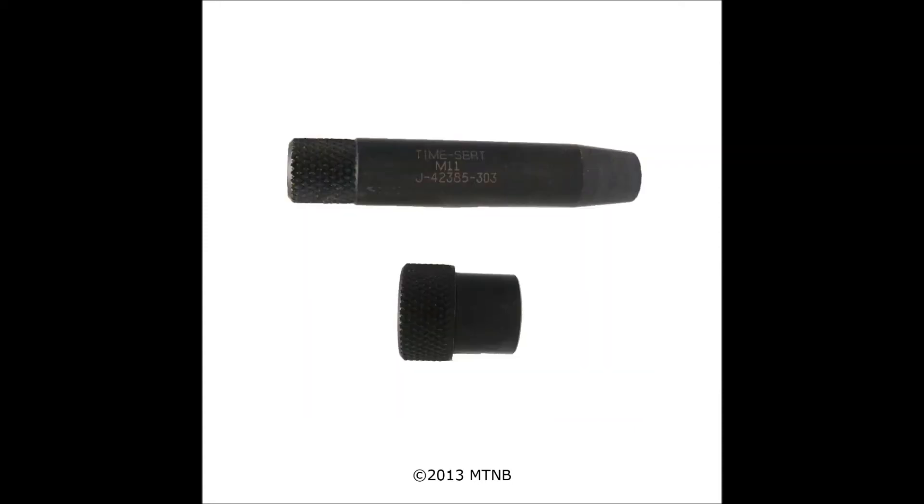Next we have the alignment pin and drill bushing. The alignment pin helps you align a plate to ensure accurate drilling. The drill bushing is used to help guide the reamer during the drilling process, ensuring that the hole will be drilled straight.